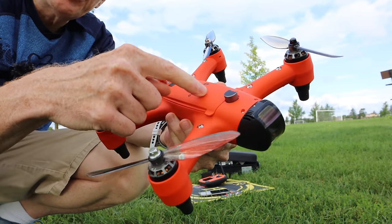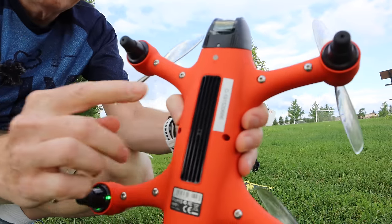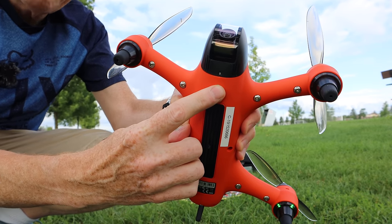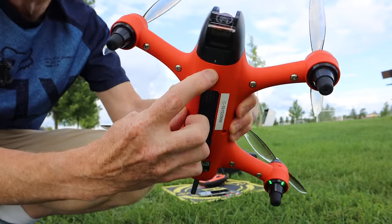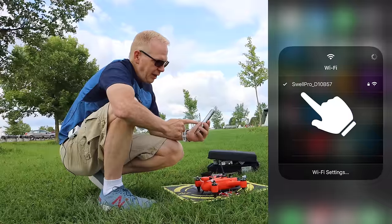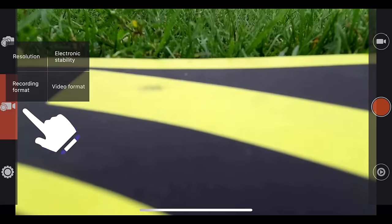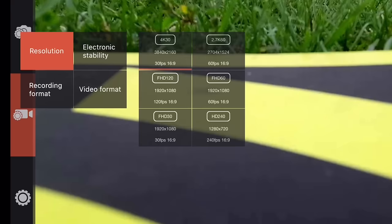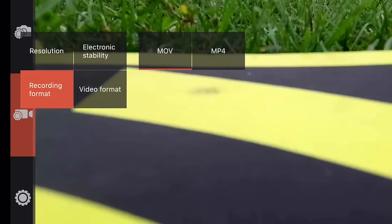To change the camera settings on the drone, you have to do it with the phone app. Power on the drone, then press the little button at the very bottom and it goes into Wi-Fi mode for your phone. Connect your phone to the Wi-Fi of the drone. The app you want to use is SwellCam 2. Click on the video camera — the middle one on the left. Click on Resolution and these are all the resolutions you can choose: 4K30, 2K60, and so forth. You can also change the electronic stability — turn it on or off. Right now it's on.